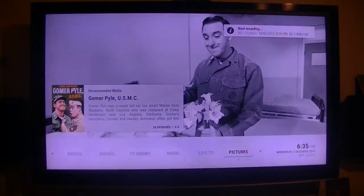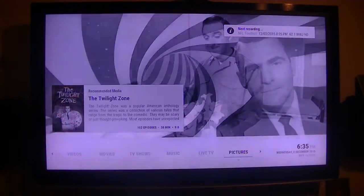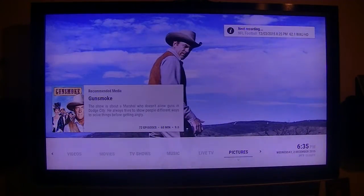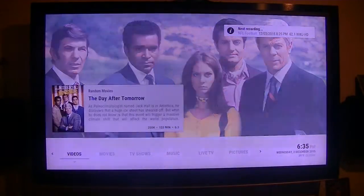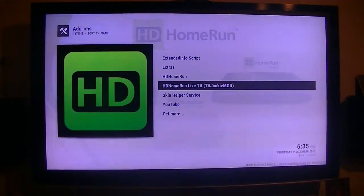I have one more TV application I would like to show you, and again this is using Silicon Dust tuners. This one is TV Junkie — over at the Silicon Dust forum he created this modification of the View app. It's got the HDHomeRun Live TV mod by TV Junkie.